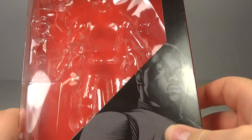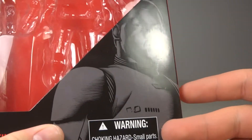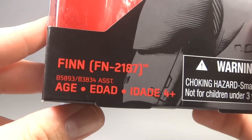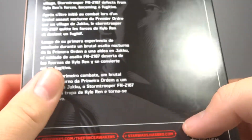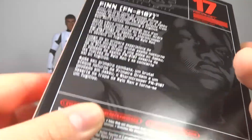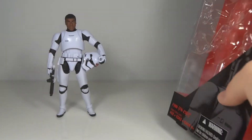But before we go into the figure, let's go over the box. Standard packaging. I like the artwork a lot — Finn in the Stormtrooper armor. They do have him labeled as FN-2187 on the front. On the back, standard bio. He's number 17 and he is in the fourth wave of figures.